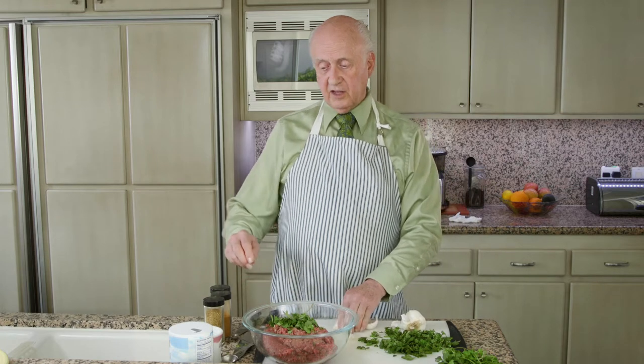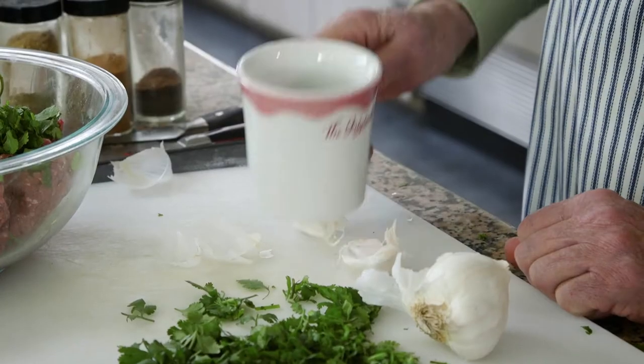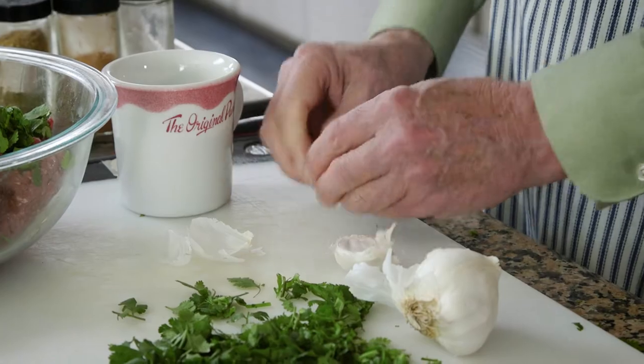Now you start adding the garlic. Take your head of garlic and separate off two cloves, peel them, and mince them. Garlic cloves are kind of tough and hard to peel. What I like to do is take something heavy like a mug and pound it, so it cracks the peel. That makes it a lot easier to get the peel off.